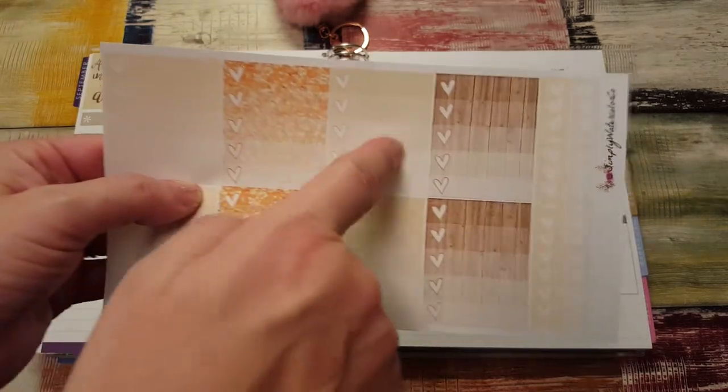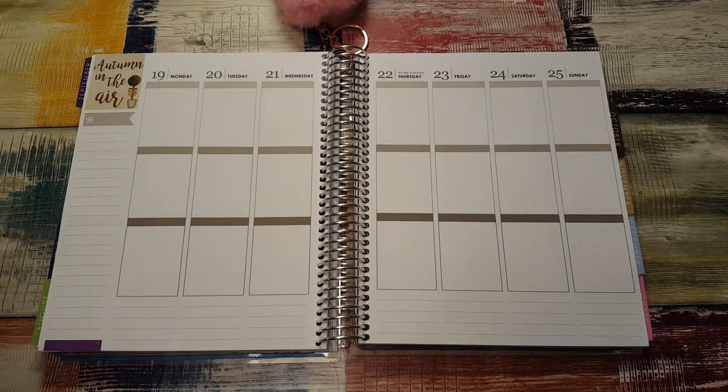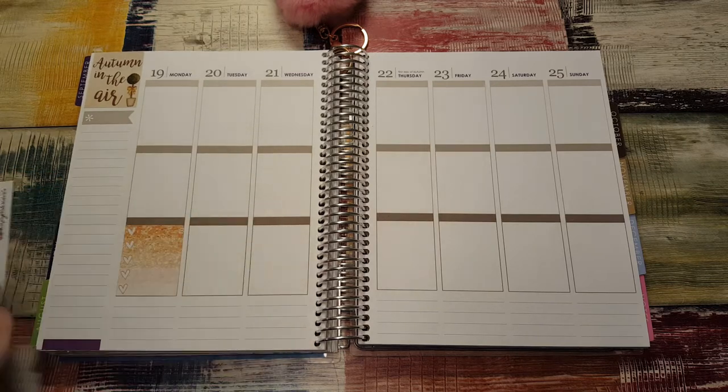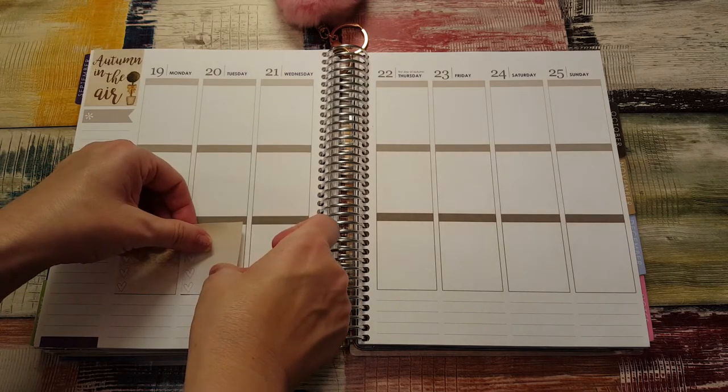I'm going to alternate these because it's just the way I'm going to do it. Let's put these down first. Now usually I do the plan as I go — I love the plan as I go, which is really more of a memory keeper for me — but I want to use this kit.